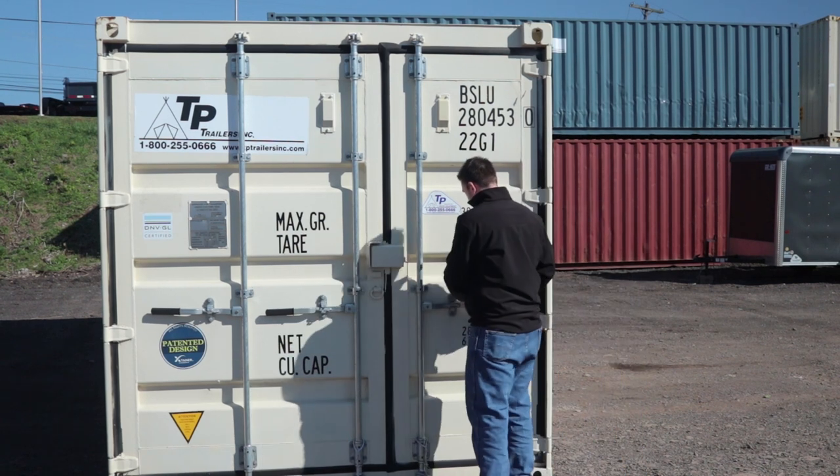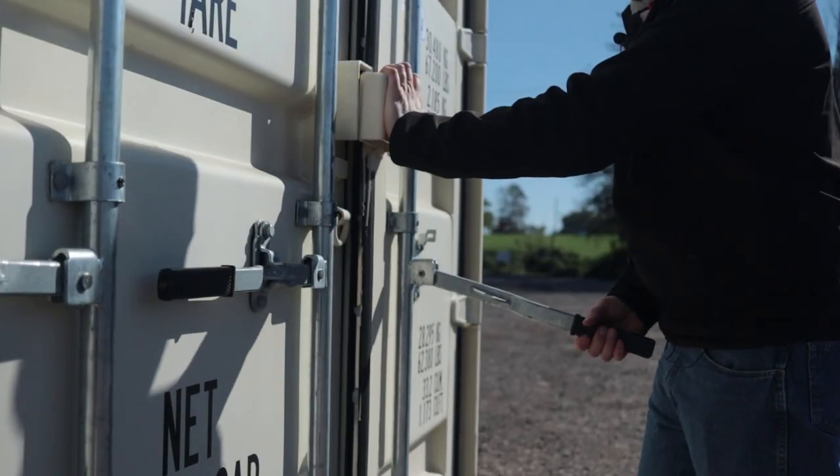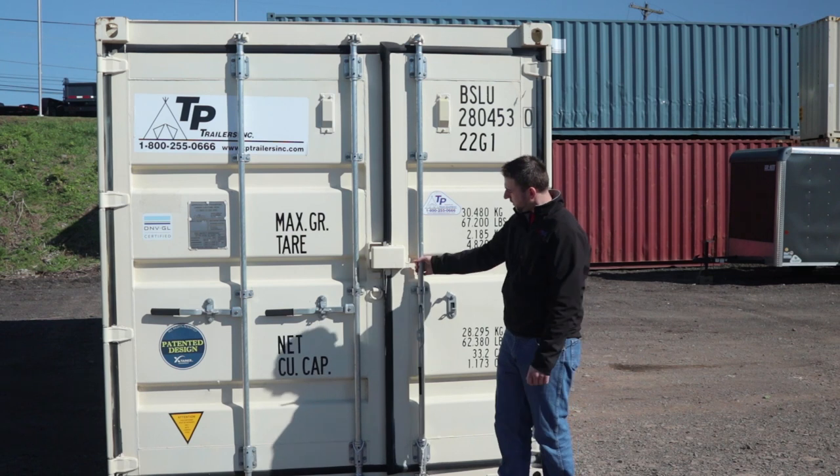So for opening these, the simplest way to do it: lift up, pull out, and your door is open.